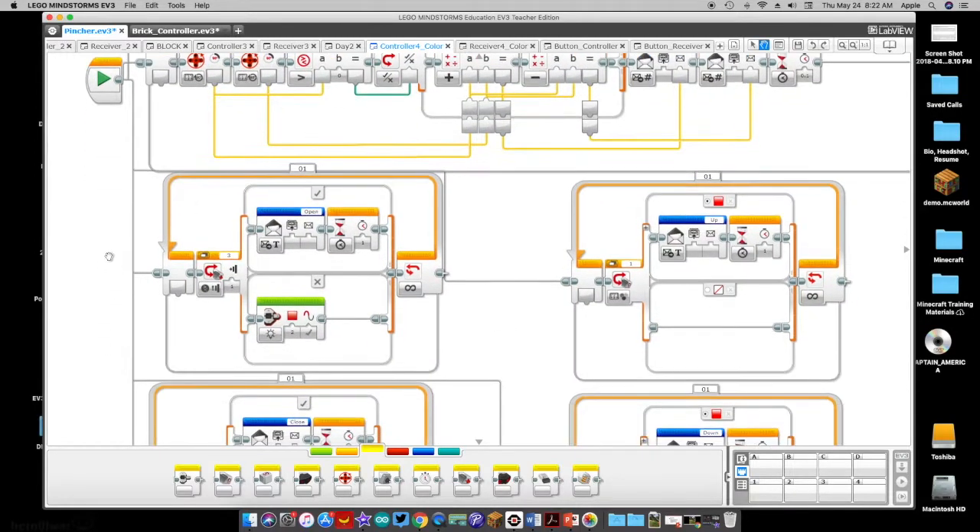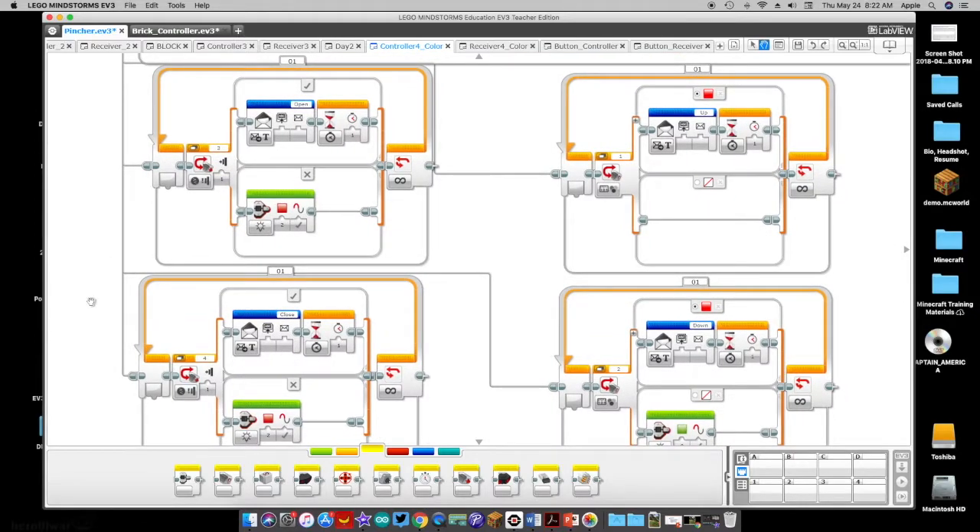Down here we have the claw controls. Like I said before, this is just for demo purposes — there's no need to have two different command signals to control one thing, but I wanted to show you different ways to control your robot. I've got a medium motor attached to my robot that allows the arm to go up and go down. I'm using a loop with a switch block for touch sensor three — if it's pressed it sends a signal of 'open'; if not, it just turns the brick lights to red. The same thing happens with touch sensor on port four — when pressed, it sends a 'close' signal.